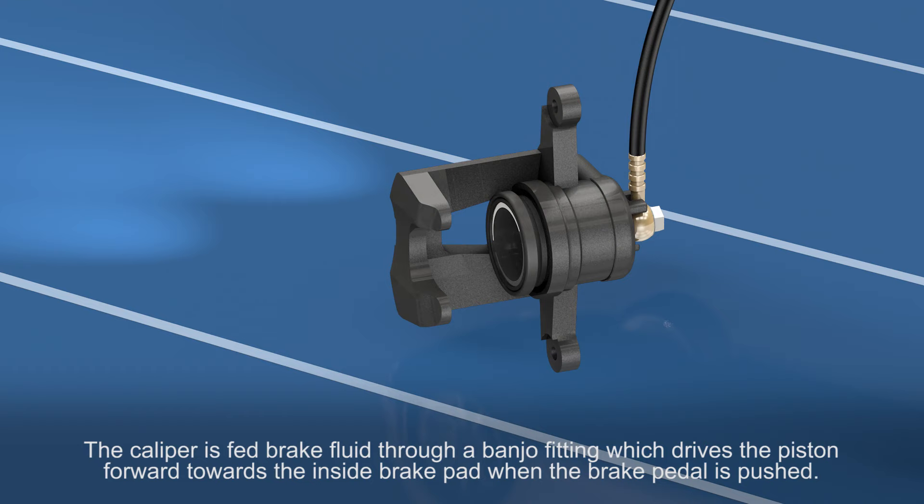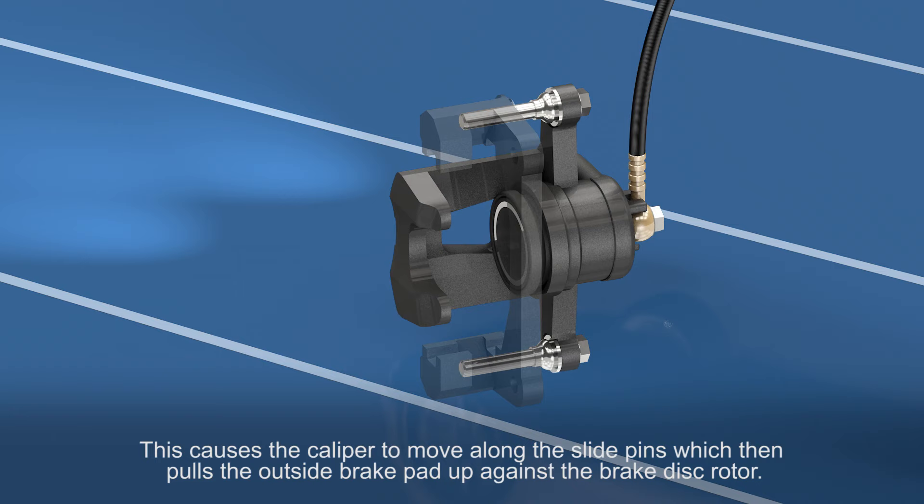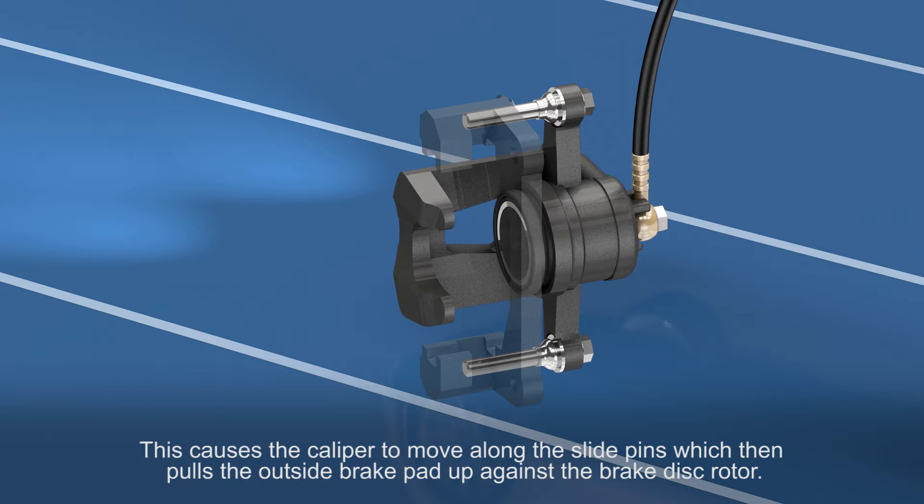The caliper is fed brake fluid through a banjo fitting, which drives the piston forward towards the inside brake pad when the brake pedal is pushed. This causes the caliper to move along the slide pins, which then pulls the outside brake pad up against the brake disc rotor.